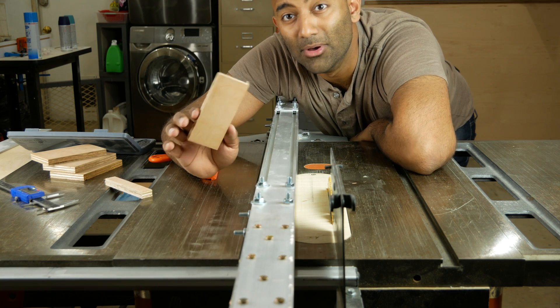Thank you guys so much for watching. Hope you enjoyed. Stay tuned — we're going to have more of these videos for the table saw upgrade series soon. We'll see you guys next time.